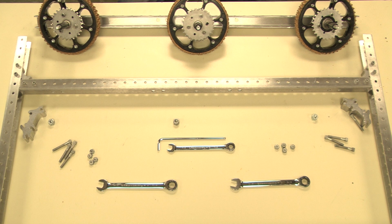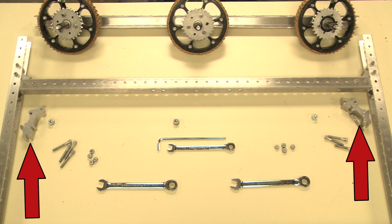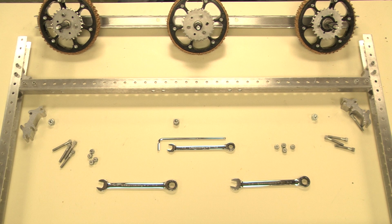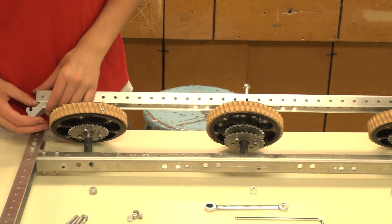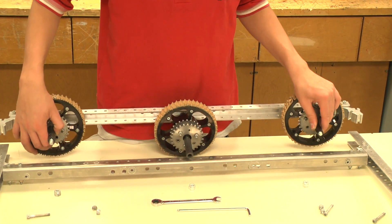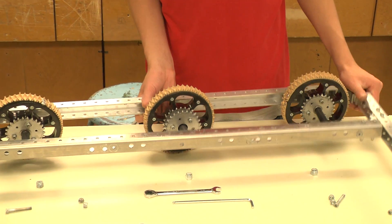Now take this rail with the wheels, the rest of the already assembled chassis, three 3/8-16 nuts, two corner connectors, eight ¼-20 socket head bolts, and eight ¼-20 nuts. First, take the corner connectors and bolt them in the outermost holes of the rail. Then take the rail and align the corner connectors with the rest of the frame and the 3/8-inch bolts with their opposite holes.